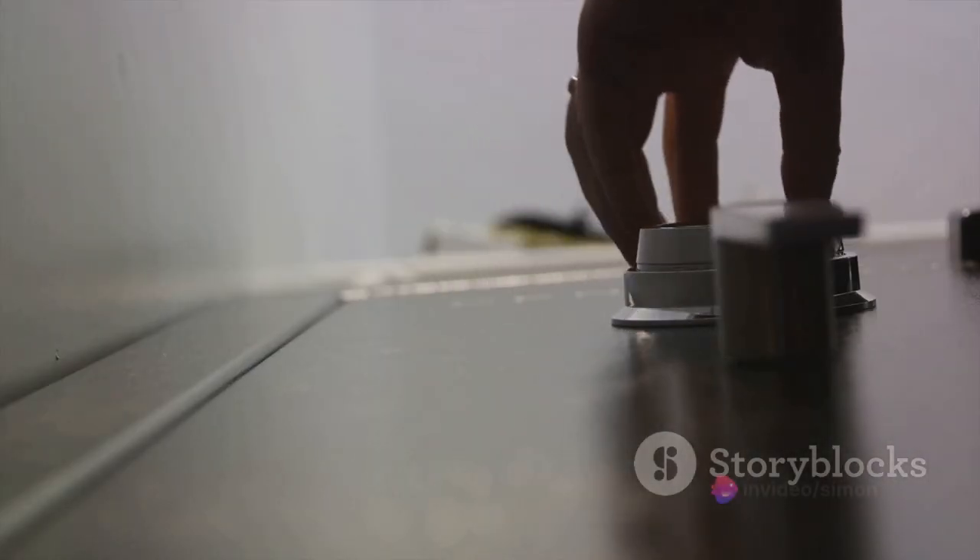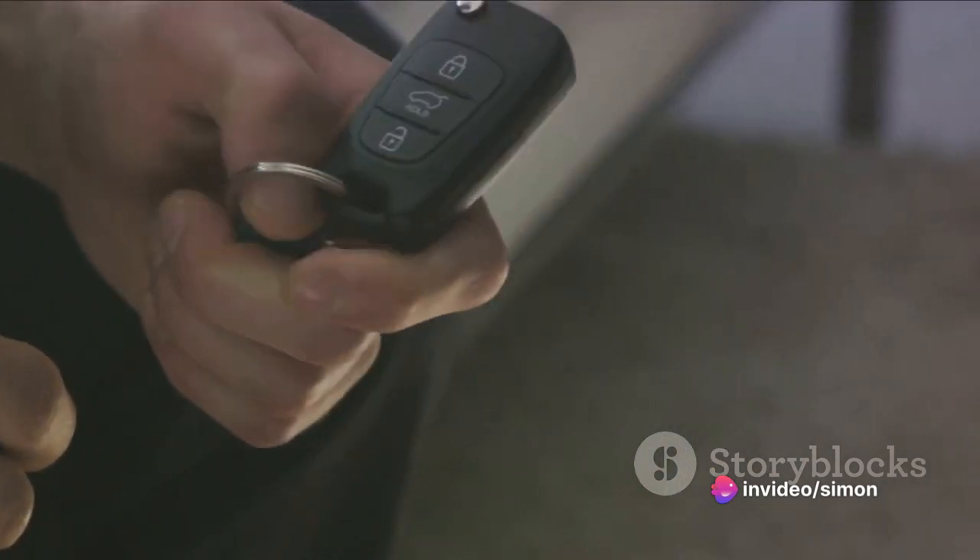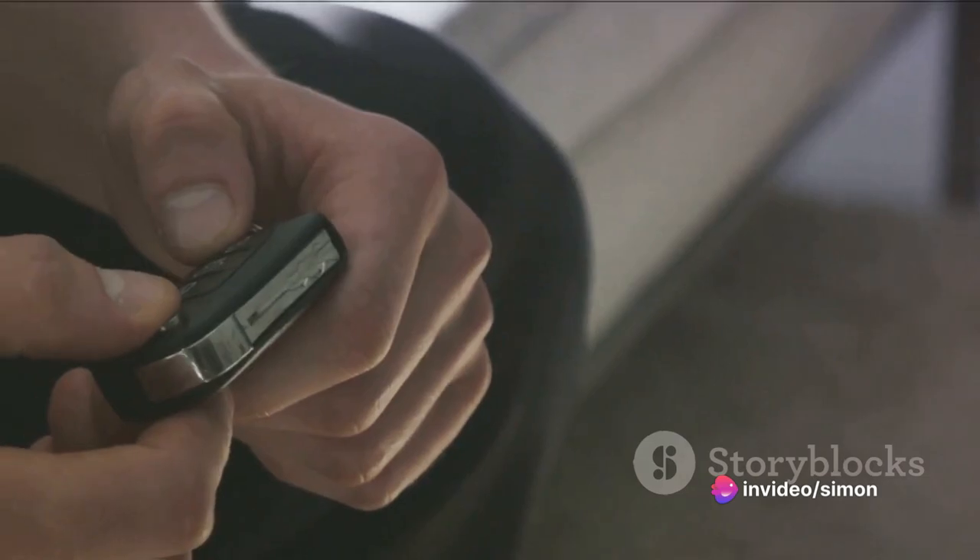And voila! The lock is open, all thanks to a little matchstick magic. It's a fascinating trick of the trade that shows us how a simple everyday item can open up a world of possibilities.